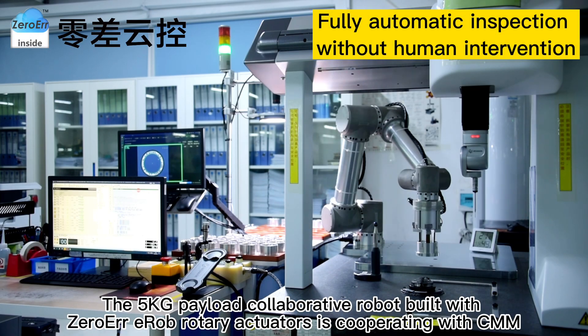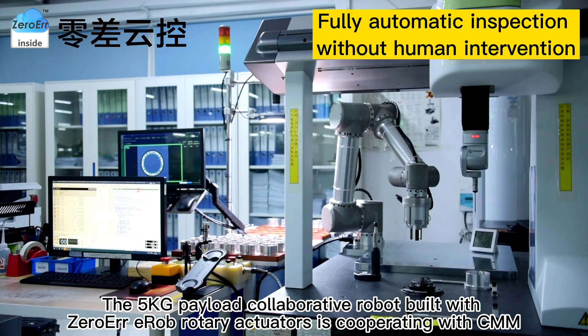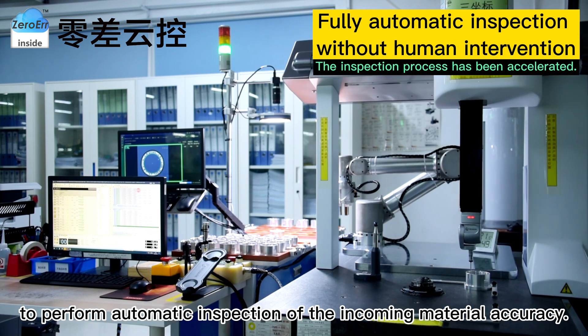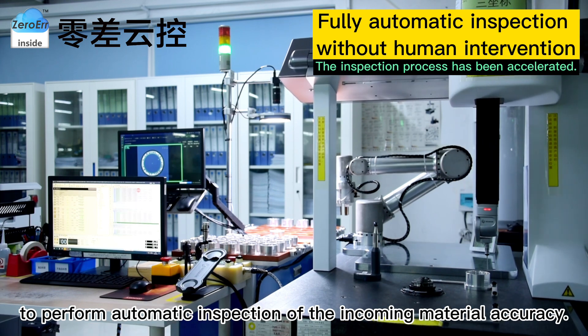The 5kg payload collaborative robot, built with Zero-Air EROP rotary actuators, is cooperating with a coordinate measuring machine to perform automatic inspection of incoming material accuracy.